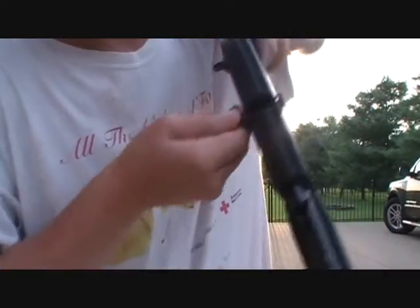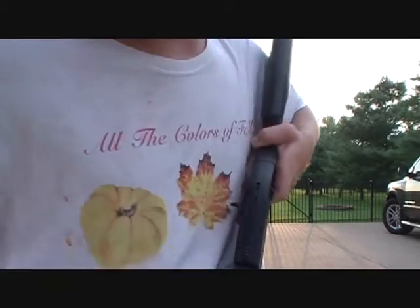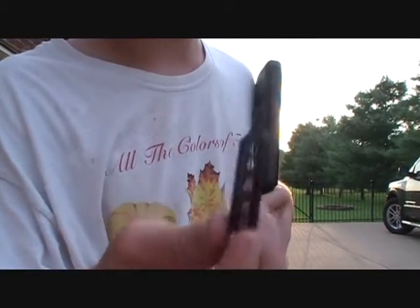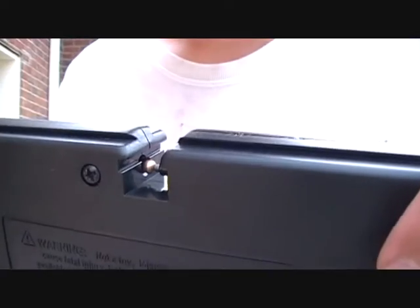This little clip right here — this little clip is for pellets. But once you've done that, look through there. You'll see that you've got a BB attached on there. You load that into the barrel.